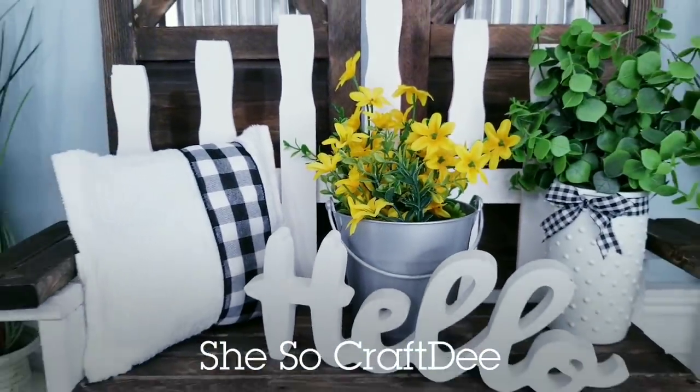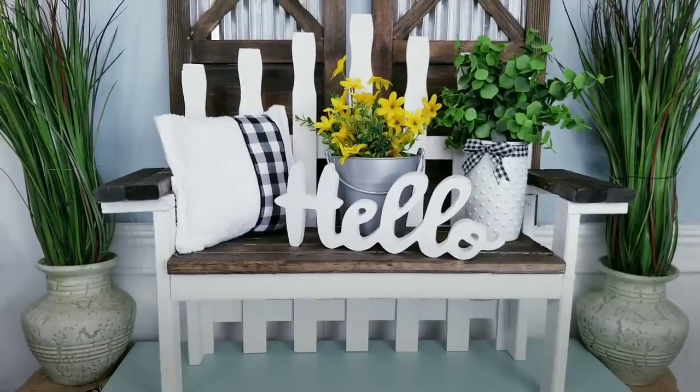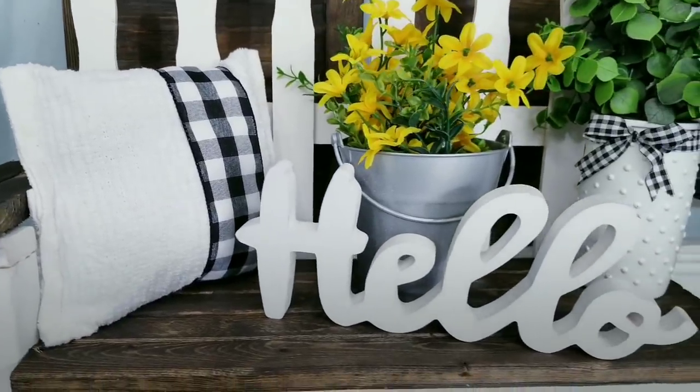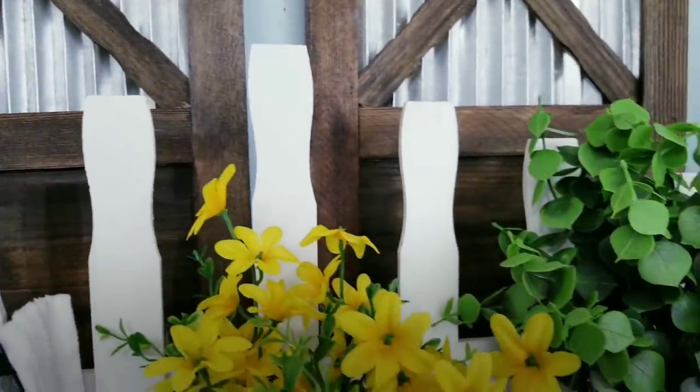Hello Crafty family and welcome to another tutorial by She's Sew Crafty. For today's DIY project, we'll be creating this wood bench for displaying plants and decor, inspired by a piece I saw online for $129. I thought this bench was simply adorable and could be used in my home in so many ways. I was able to recreate this for less than $8 in wood, and I've provided the complete list of supplies and tools in the description box below.